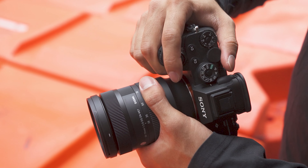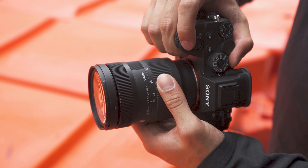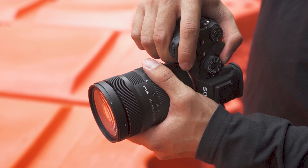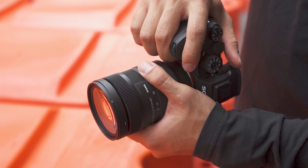Despite being so light and small, as you can expect from Sigma, the build quality of the lens is fantastic. It feels solid — it's a nice reinforced plastic. And for those who like to mechanically switch between focusing modes, just a little flick of a switch and you don't have to fiddle with anything too much.